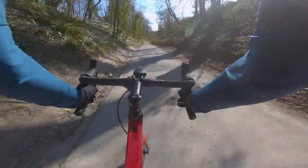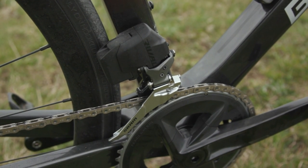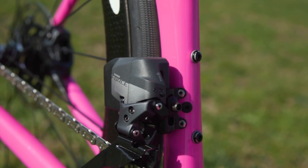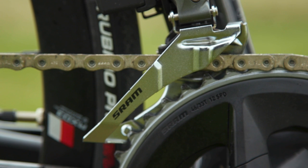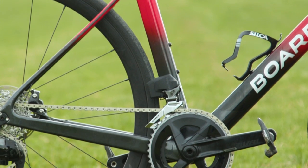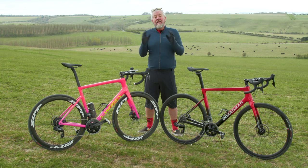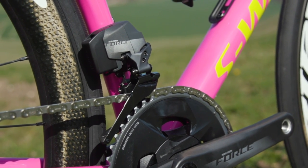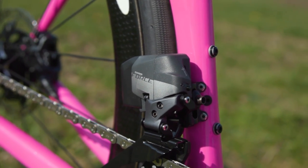Now let's move on to the front and rear mech. The Rival front mech uses the same design as Force with the same internal electronics and motors, and uses the same 50-pound battery both in the front and the rear. The plates on the Rival front mech are pressed steel rather than Force's lighter aluminum plates. The Rival front mech weighs 180 grams in 2x, 182 grams in 2x wide, and costs £162. The Force front mech weighs 180 grams in 2x, 187 grams in 2x wide, and costs £180.